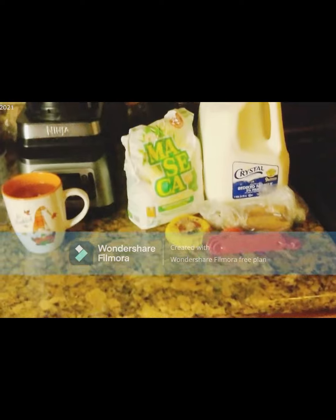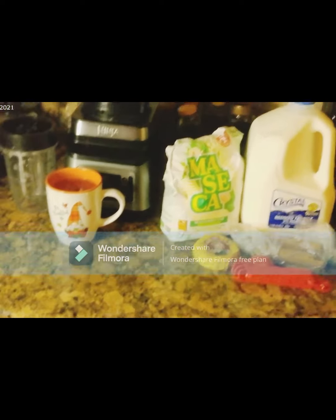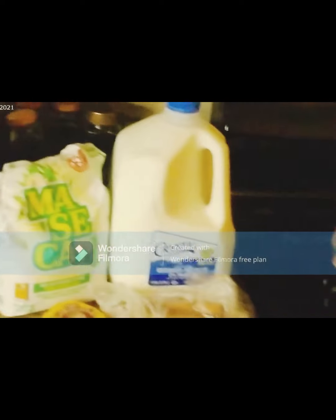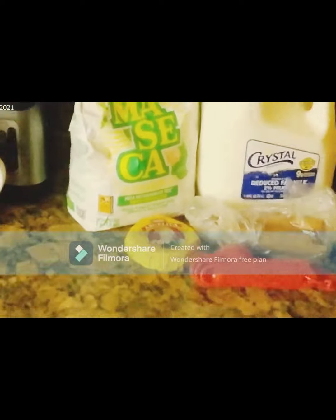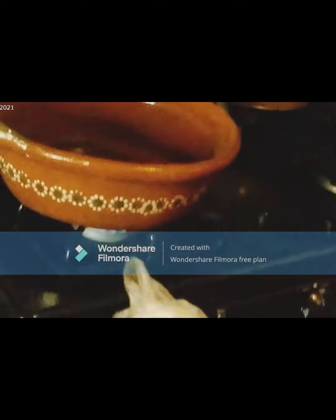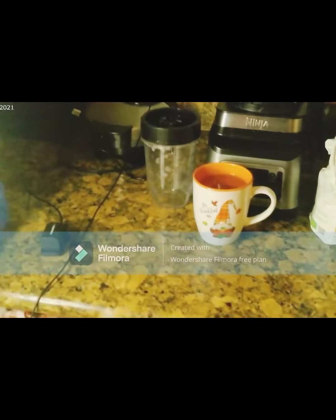¡Vámonos! Los ingredientes que vamos a necesitar son maseca, leche, y también chocolate abuelita o del chocolate que ustedes gusten — cualquiera funciona muy bien. Vamos a necesitar también canela y 3 tazas de agua. Y bueno, pues comenzamos.